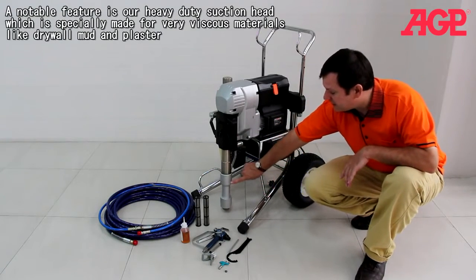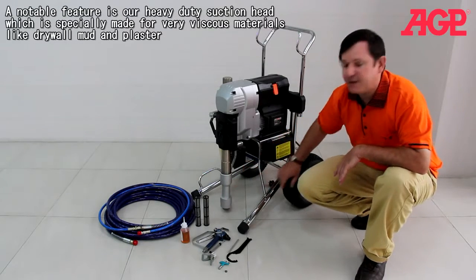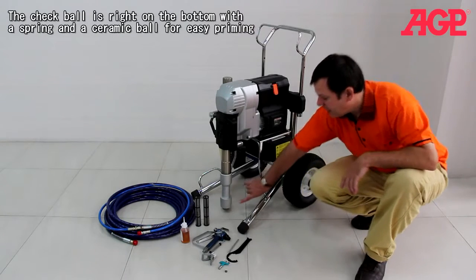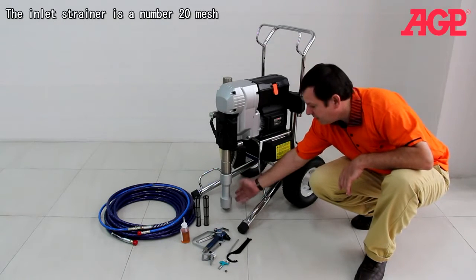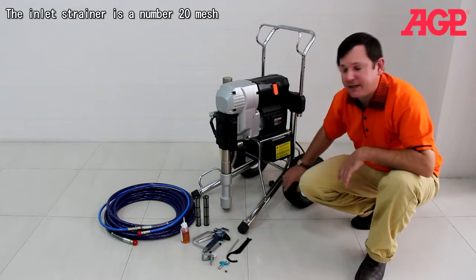A notable feature is our Heavy Duty Suction Head. This is specially made for very viscous materials like drywall mud and plaster and so forth. The ball is actually right on the bottom and it's got a spring and a ceramic wall. Very long wear, and there's an intake strainer — a number 20 inlet strainer.